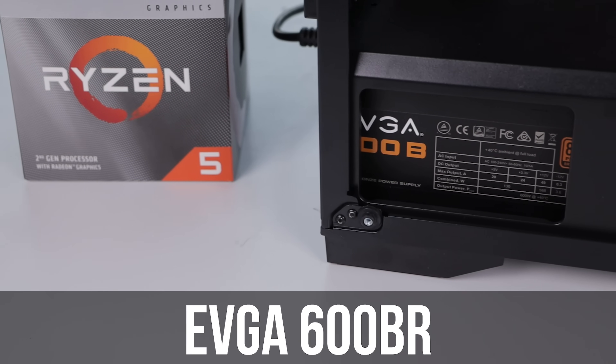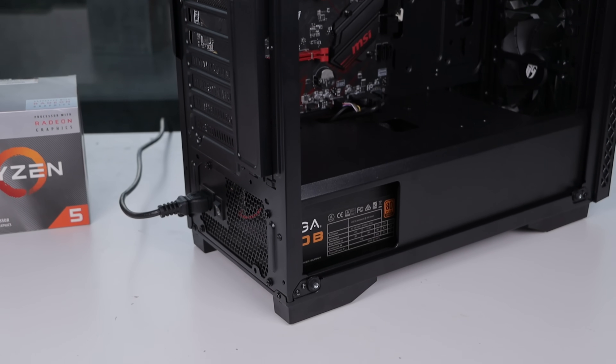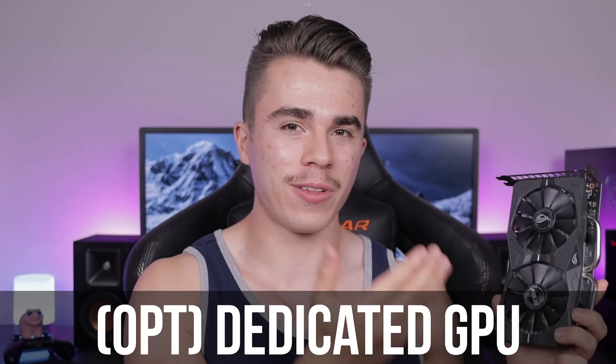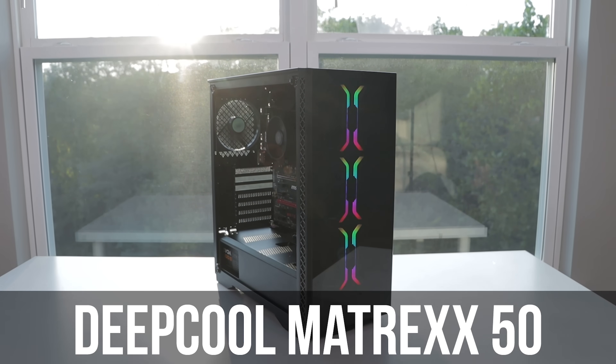For the power supply I've gone a little future-proof with my choice: an EVGA 600B 80 Plus Bronze. The reason I'm choosing a 600-watt power supply for a system that realistically only needs about 400 watts is future-proofing — in case you decide to upgrade to a dedicated graphics card, you'll need more wattage, so having that extra 200 watts already there means you won't need to buy a new PSU. It technically saves you about an extra $40, so I went with 600 watts to accommodate any future graphics card.